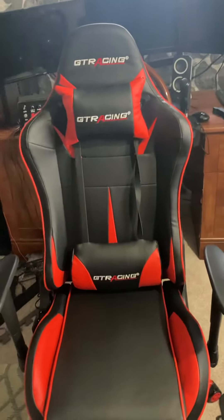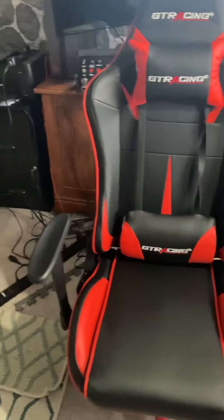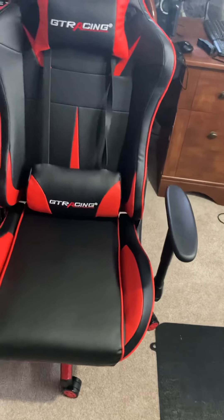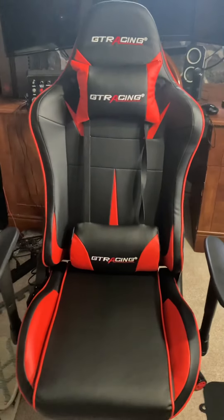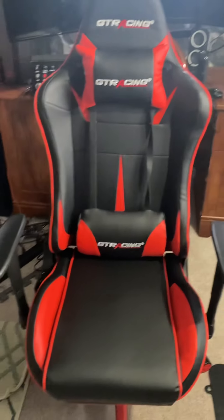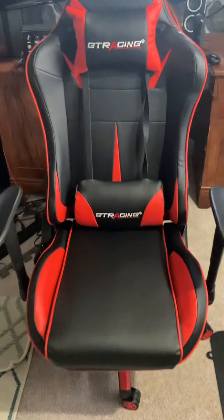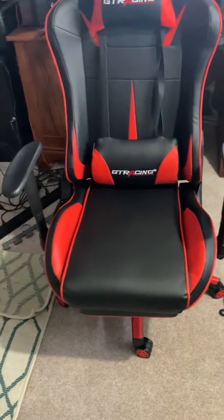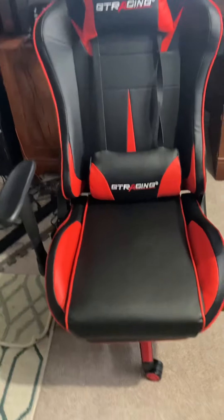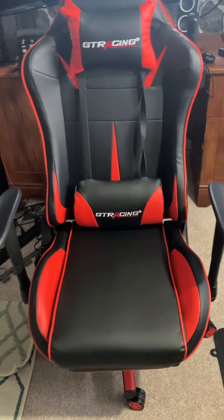I can't wait to use this chair when I do Twitch live streaming. I haven't done that for a while because I'm still working on my Twitch account. When I do start streaming, whether I have a green screen or not, I'm excited to have the chair visible on camera. I'm still working out the details before putting that out on this channel.